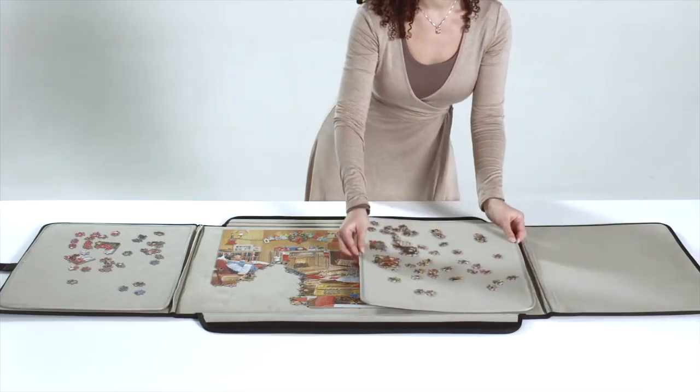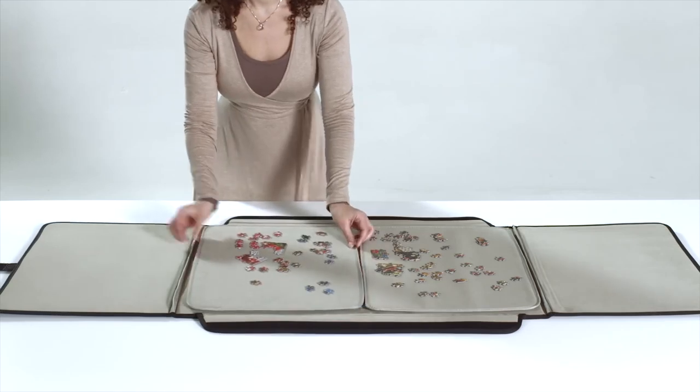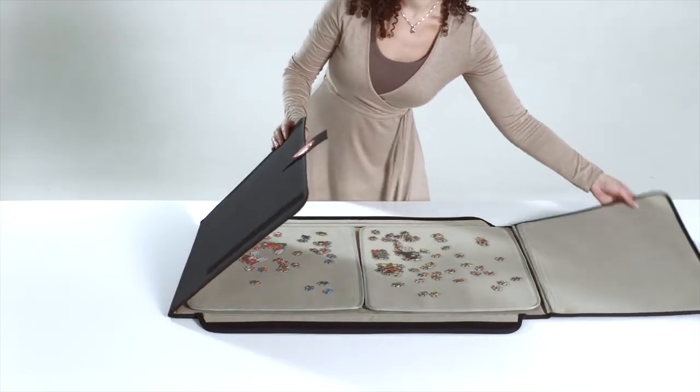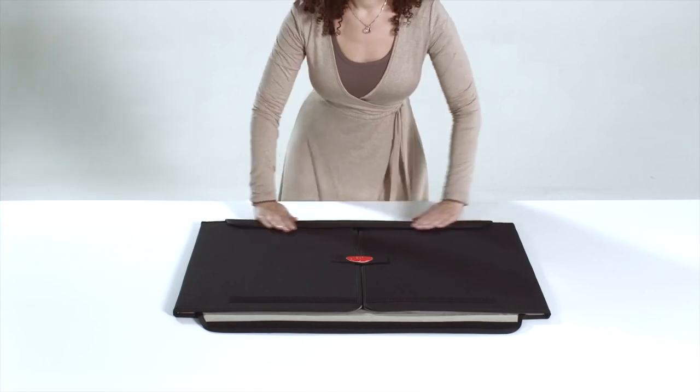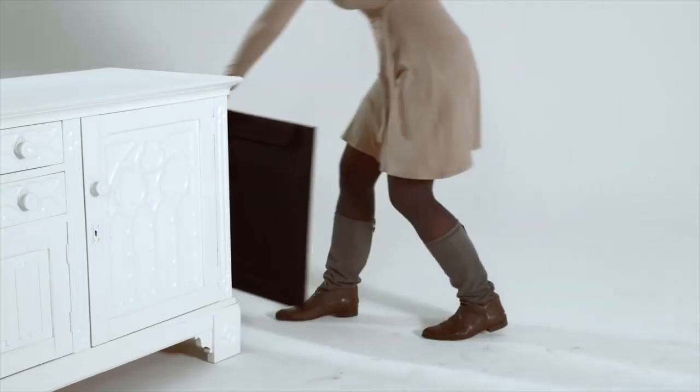Ready to store or transport your puzzle? Place the two panels on top of the puzzle. Make sure the rounded corners are facing outwards. Close and fasten the Porta Puzzle using the Felco Strip. The puzzle carrier can now be stored and transported easily.